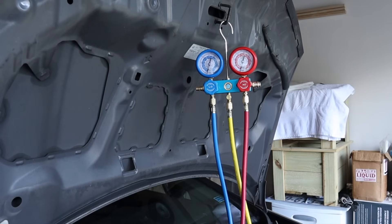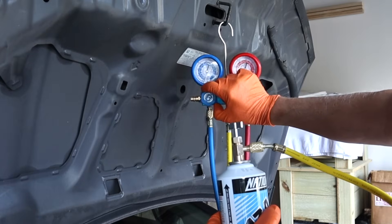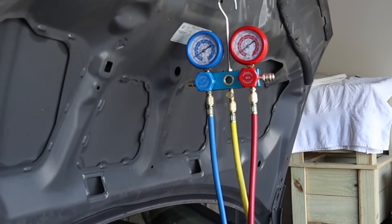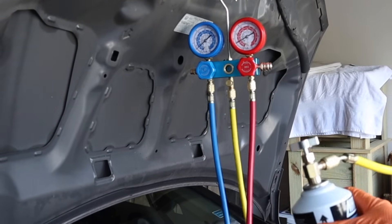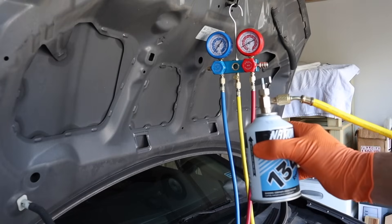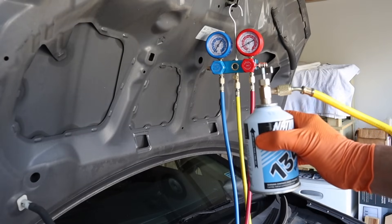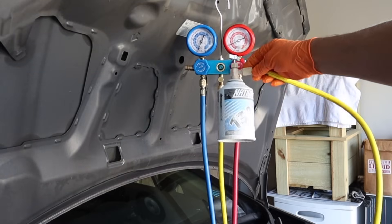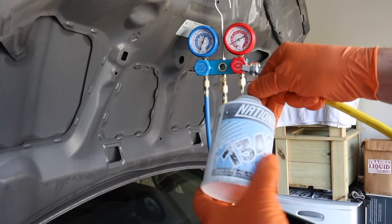Now we're ready to start adding refrigerant. We're going to open the low side manifold valve only, and then you'll see it start to go in. You'll hear the compressor click on, and you'll feel your can starting to get very cold, which is a good thing. Keep your can upright during this process — if you turn it upside down it's going to send straight liquid through the system, which is not a good thing; it's better to let it only take in the vapor. My can is frosting up pretty good, which means it is definitely working and definitely going in.